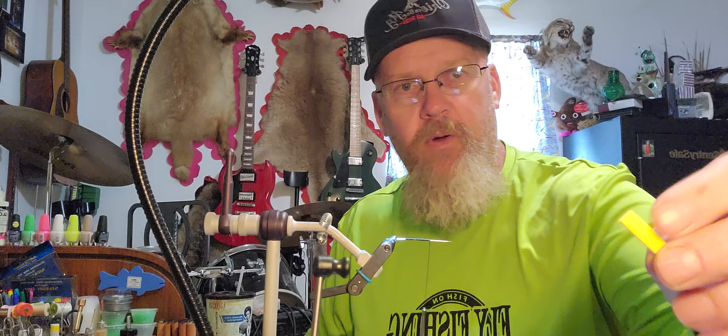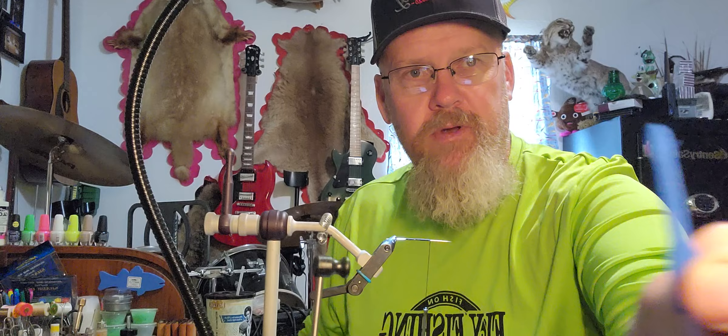Today's video we are going to work with foam. We are going to take some foam bodies and we're going to make them look as realistic as we can. Basically we're going to do some grasshoppers and a dragonfly.